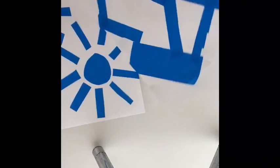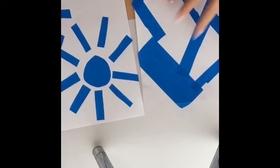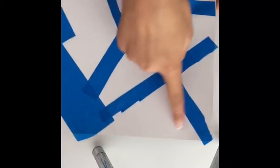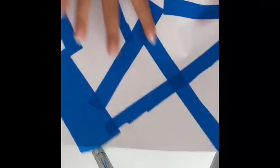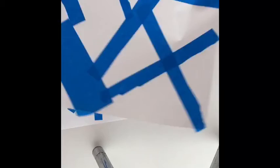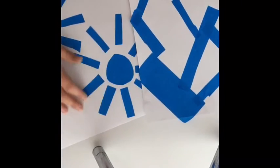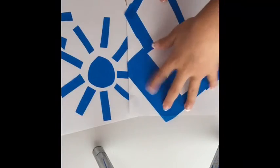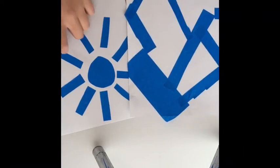Now you're just going to paint in any way you want. The tape is going to be white when you take it off, so you basically want to paint the background. It's okay if you get paint on the tape because you're going to take it off anyway. We'll be back when it's painted!